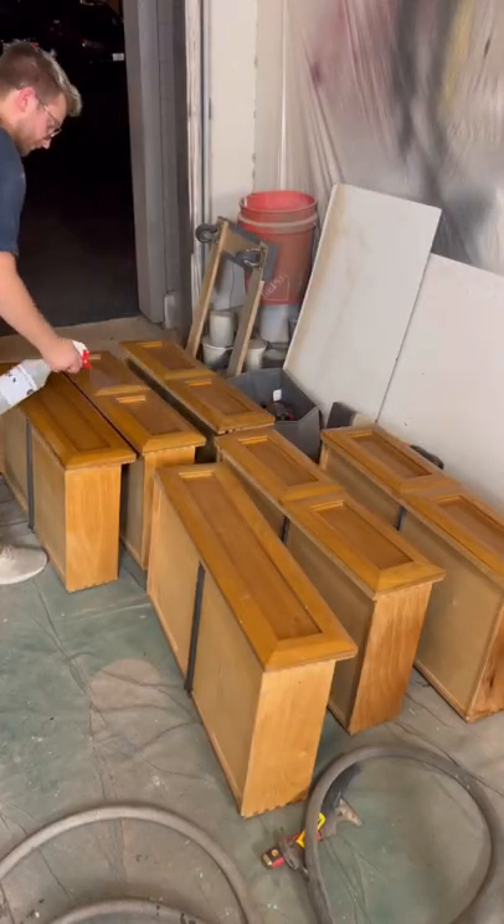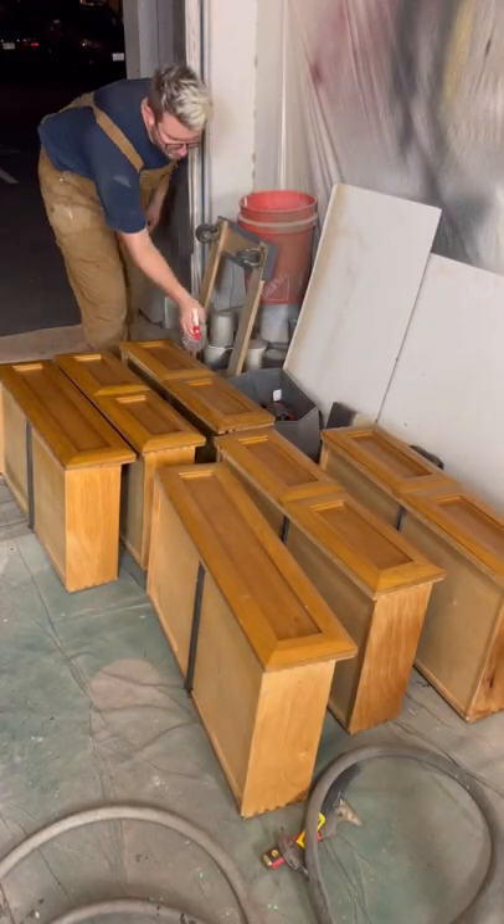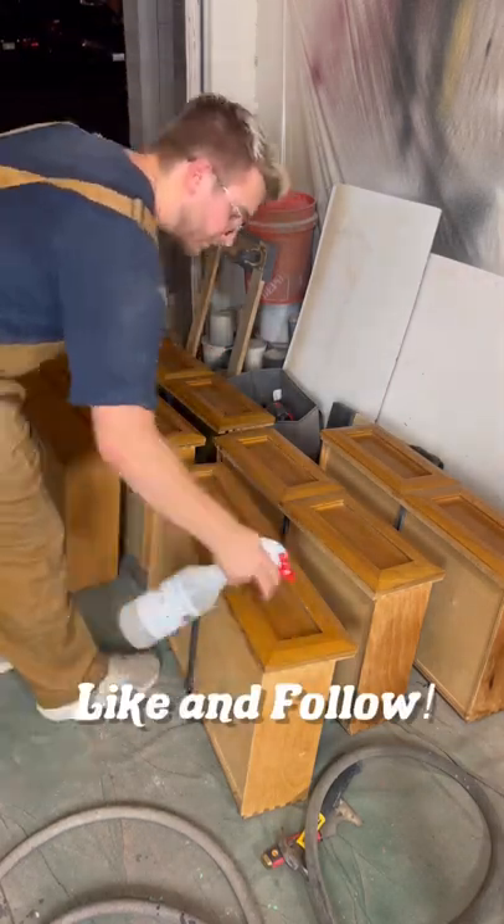We wrapped up today by applying some QCS to the outer edges of the drawers. Like and follow to see what we tackle tomorrow.